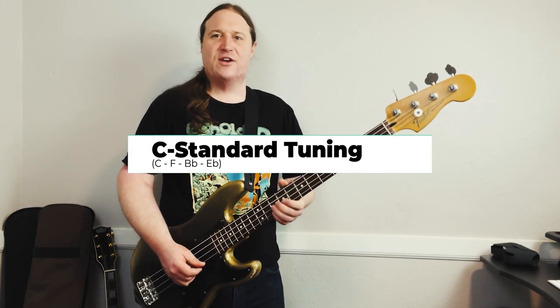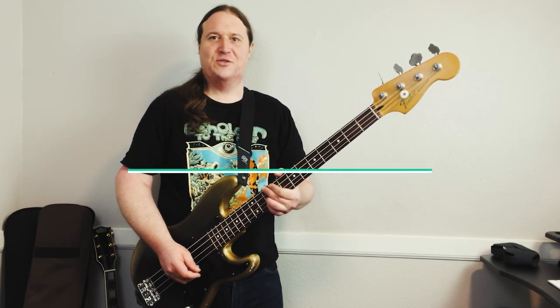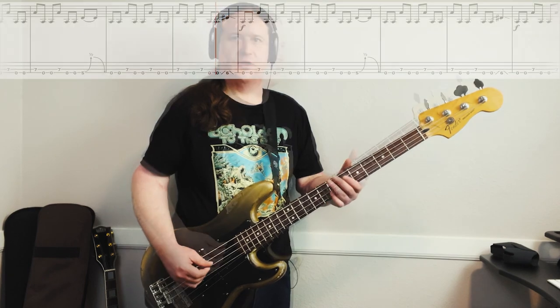We are in C standard tuning, so grab your axe, tune up, and let's do this. Here's Riff number one, nice and slow.